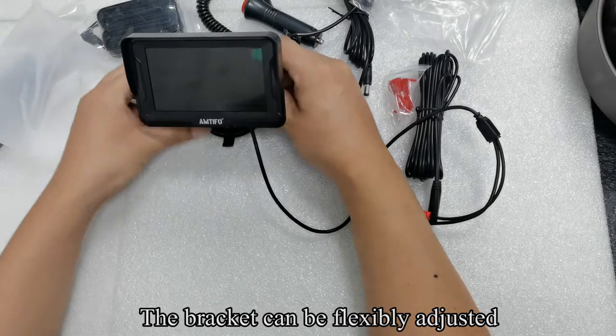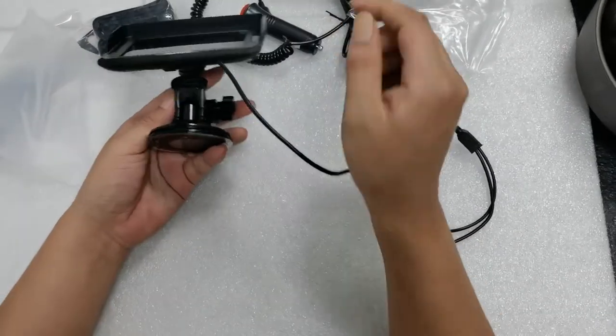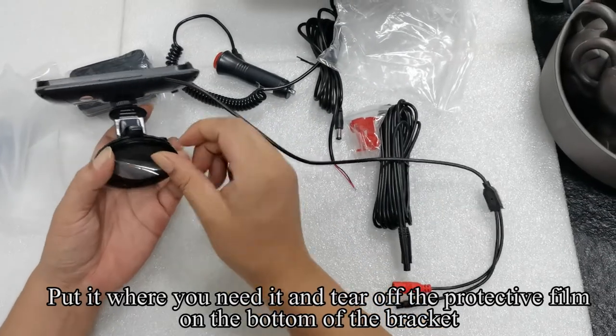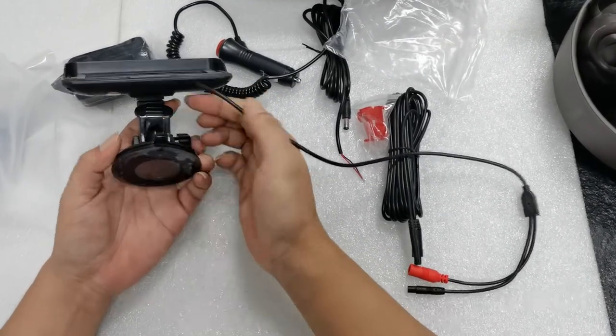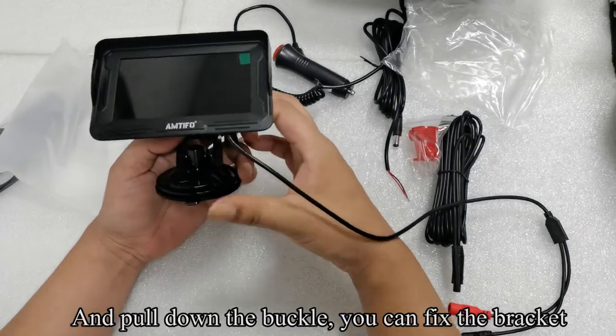The bracket can be flexibly adjusted. Put it where you need it and tear off the protective film on the bottom of the bracket. Pull down the buckle to fix the bracket.